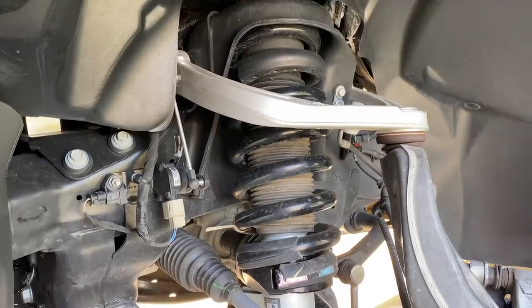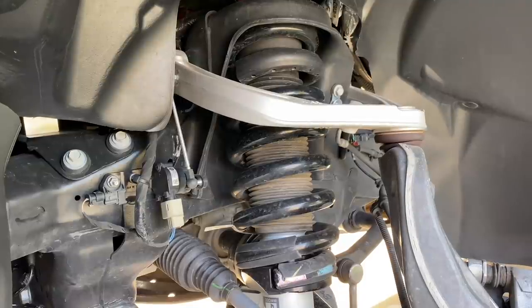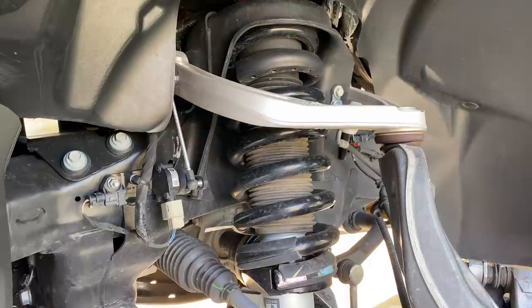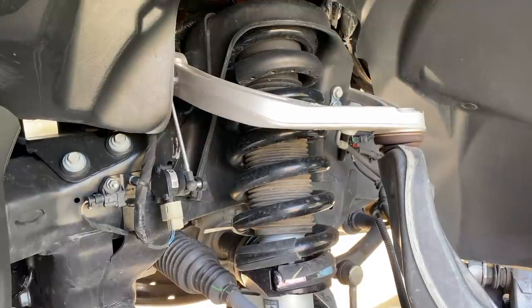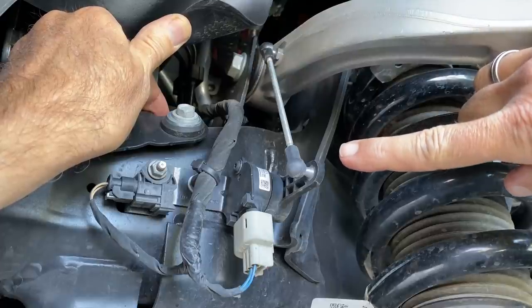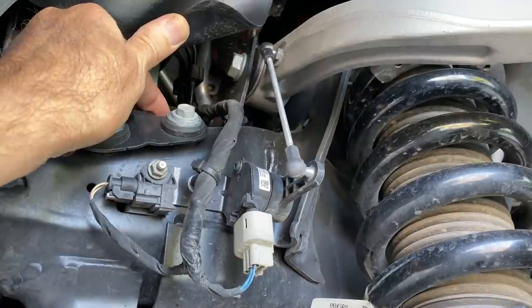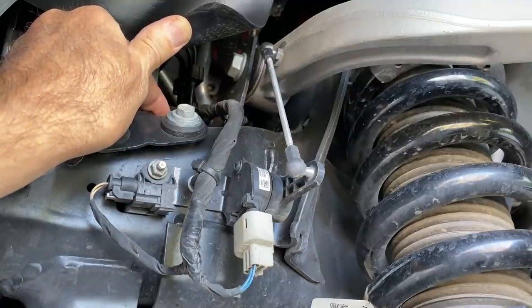These are computer-controlled shocks that need a lot of sensor input to properly respond to the terrain. Steering, acceleration, and braking are involved of course, but so is this suspension position sensor — there's another one on the other side — and this G sensor here. Same thing: there's another on the other side and one in the back.